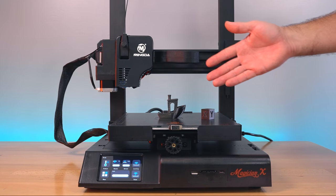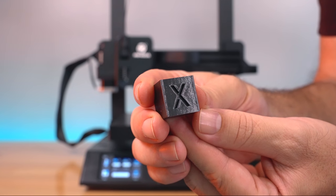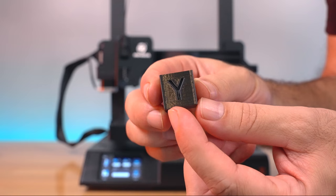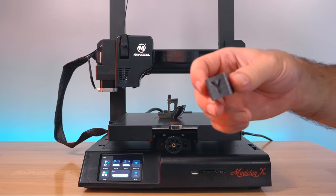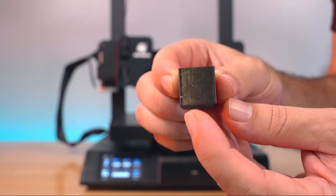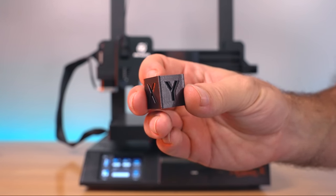The calibration cube and benchy printed out successfully using the CR-10S profile — it purged and started printing with no issues. Looking at the cube: on the X face there's a little vibration but not much ghosting. The Y face shows a bit more vibration, which makes sense since the glass build plate is heavier, plus a GoPro was attached. Overall the layers are pretty consistent, a huge improvement over the first print.